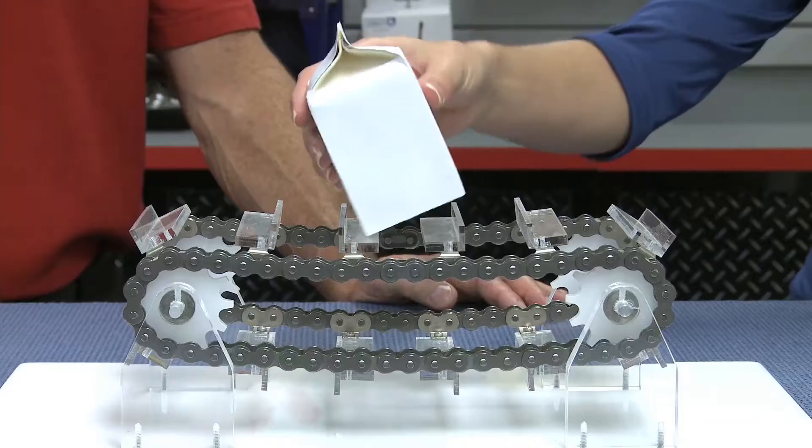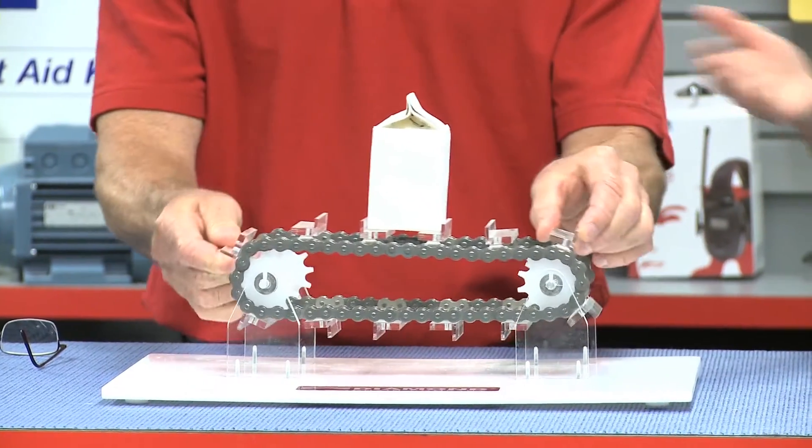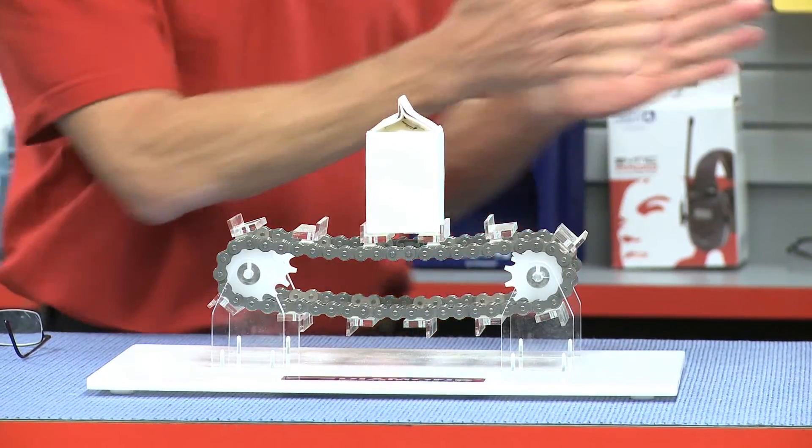And as you can see here, this is an example of what it would look like if we had two perfectly matched chains. The unit would run smoothly without any hiccups, and this is what you want yours to look like. You can see how it runs parallel and the box is nice and square. That's much better than that one over there.